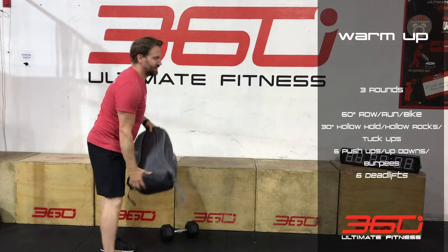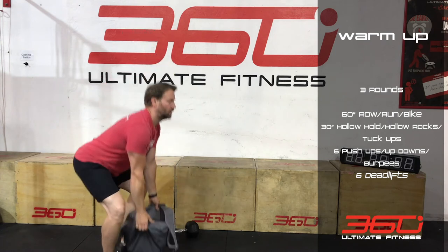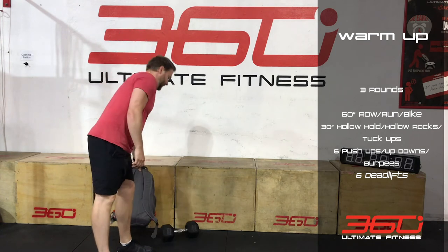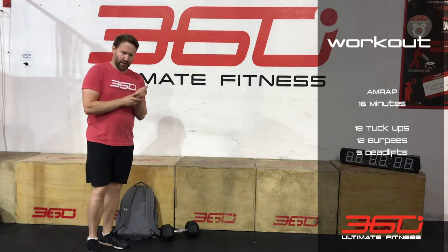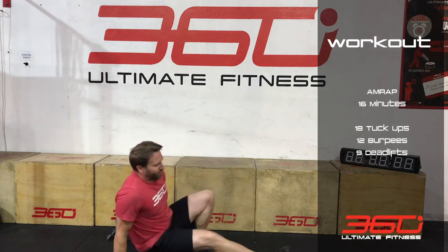Six more deadlifts — three rounds of that and that's our warm-up complete. Then we're into a 16-minute AMRAP. We're going to go 18 tuck-ups, so back to the floor, 18 reps.